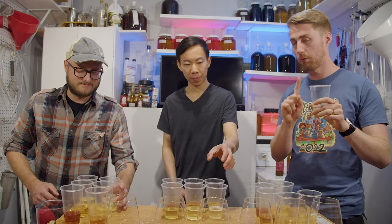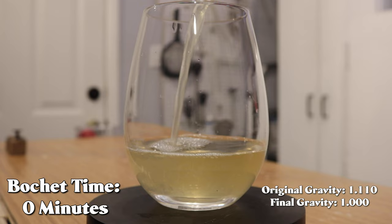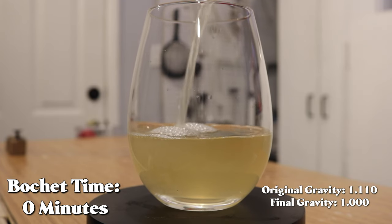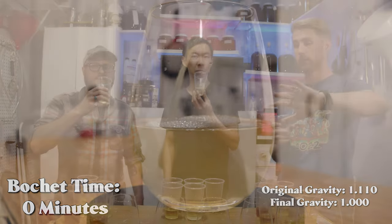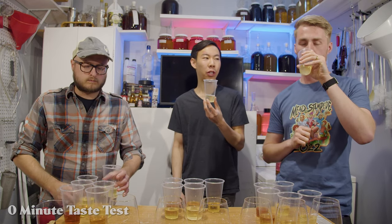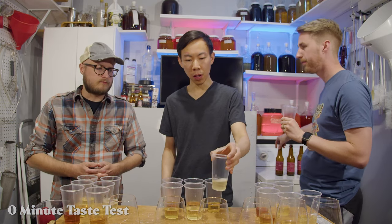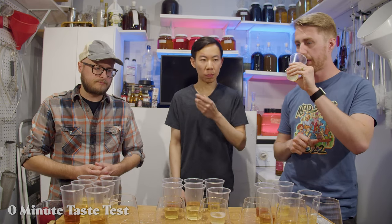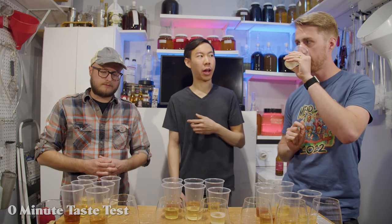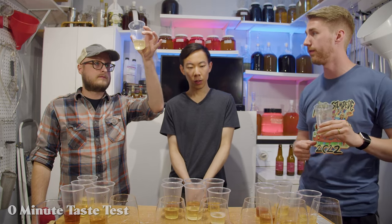Let's start with number one — the straight-up, no bochet version. No back sweetening; I left them plain. It's just wildflower — actually clover honey — sent to me by William, and it was perfect for this test since each one was one pound of honey. The yeast used was D47. Final gravity on this one was 1.000 — it went dry, as it should. Non-bocheted honey.